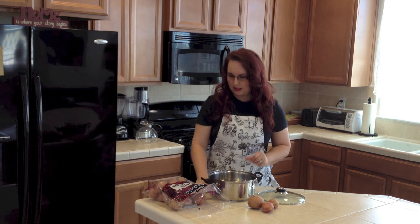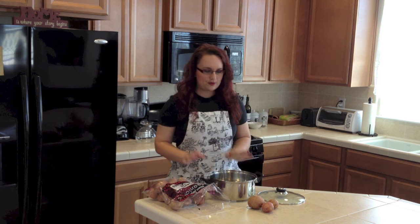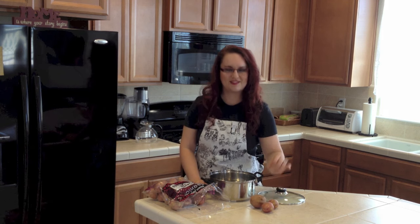I will be making about four portions so we can have leftovers for tomorrow. First, what you have to do is wash them and then we will peel the skin. So let's do it.